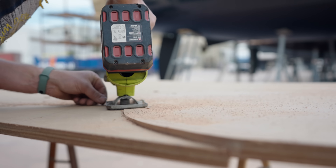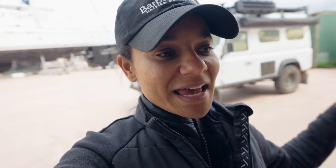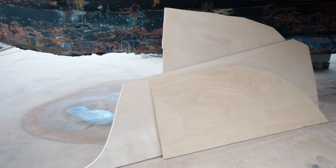Normally, you put all the bulkheads in as one big piece. But on our boat, the bulkheads don't fit into the companionway.